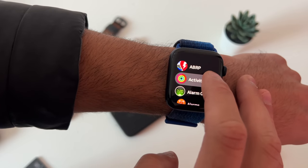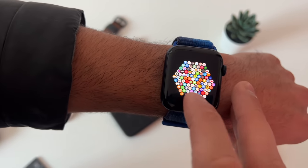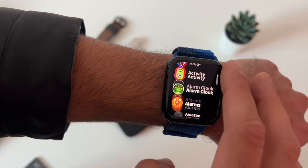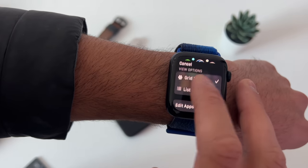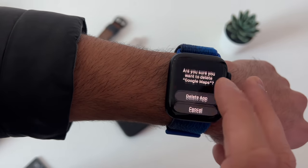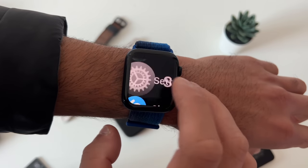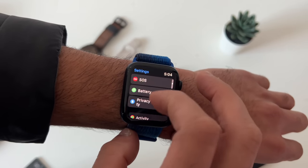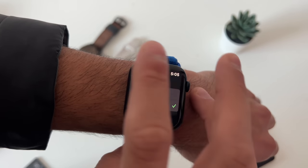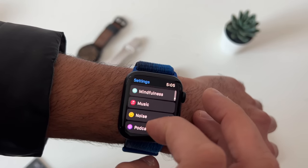To change your app view, long press and switch between grid or list view. List view makes everything alphabetical. In grid view, tap edit to rearrange or delete apps. In list view, you can slide to delete apps as well. In settings under calculator, you can switch the calculator percentage to tip percentage, so you can quickly split a dinner bill.